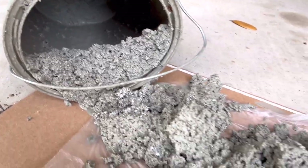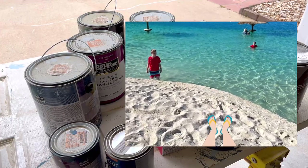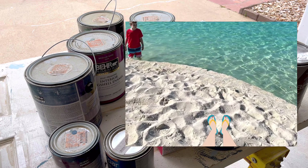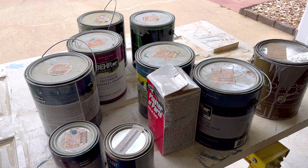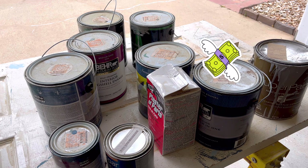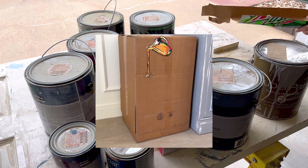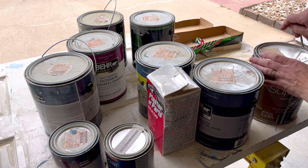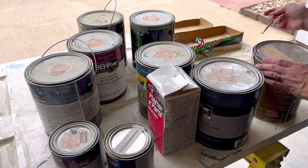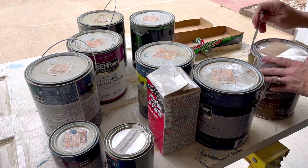There are three other methods I didn't test. Some people recommend adding sand — let me know in the comments if you've tried that. The other method is store-bought paint hardener, which costs about $4 for three-quarters of a gallon, and can get pretty expensive for larger amounts — I wanted to test cheaper DIY methods. The third option people recommend is lining a large cardboard box with a trash bag and slowly pouring in thin layers of paint, letting each layer dry before adding more. That seems like it would take way too long.